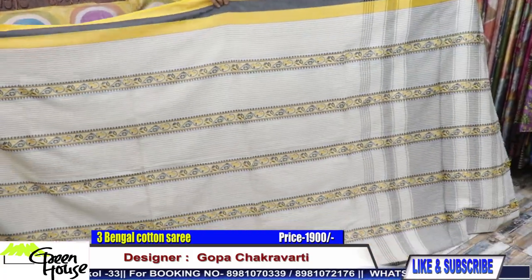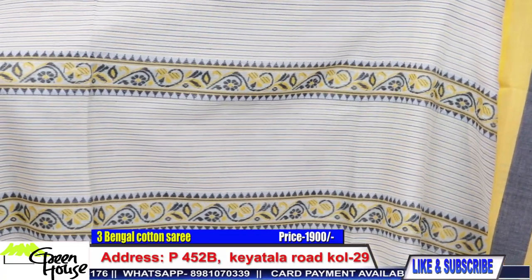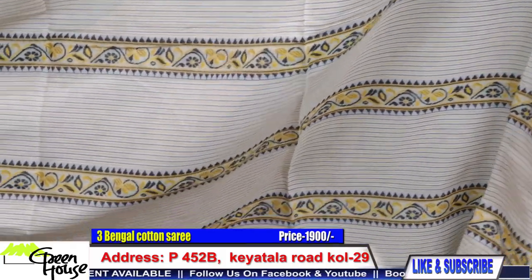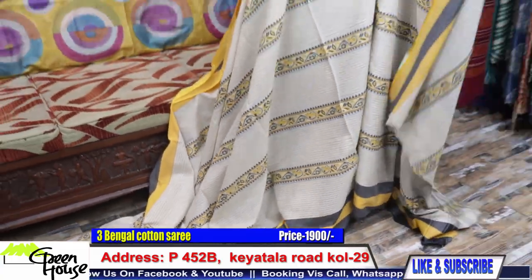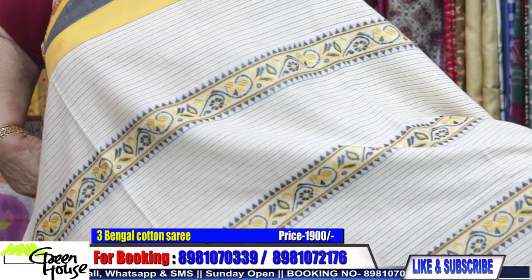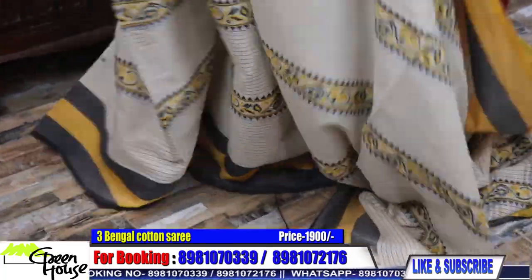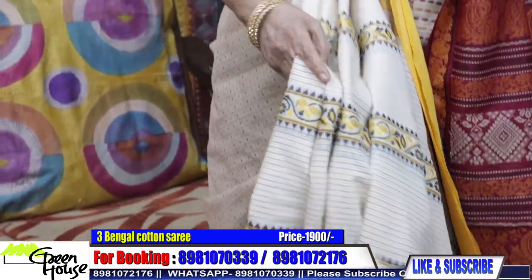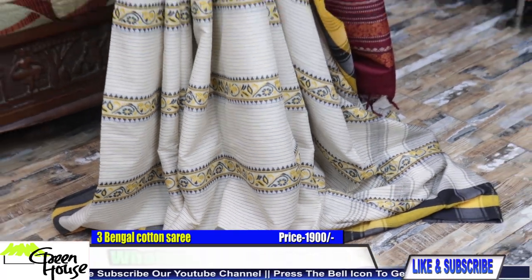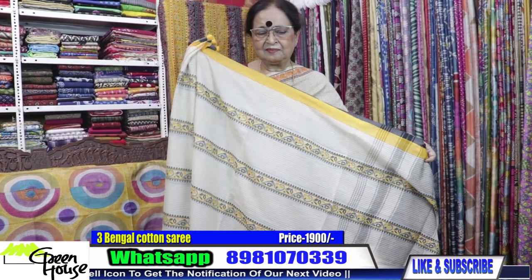Look at this piece — these are all handwoven stuff, thin striped, all pink striped ones. Black and mustard yellow. It will give a glow to your skin, this yellow especially. It's a very bright yellow. The drape is beautiful. This is going for ₹1900 — a beautiful summery cotton.